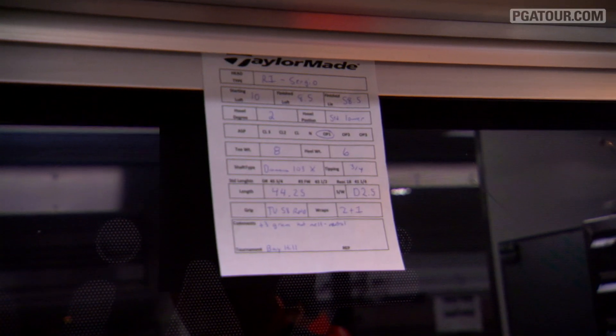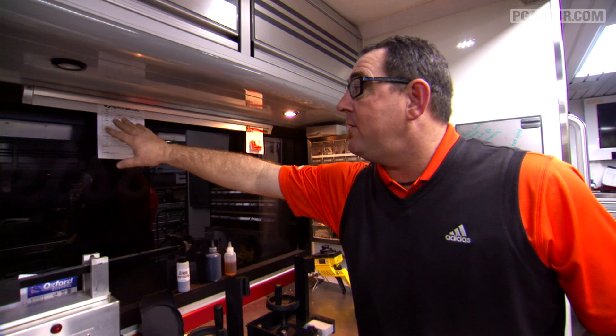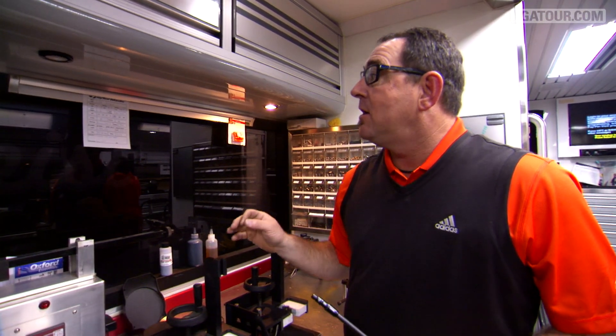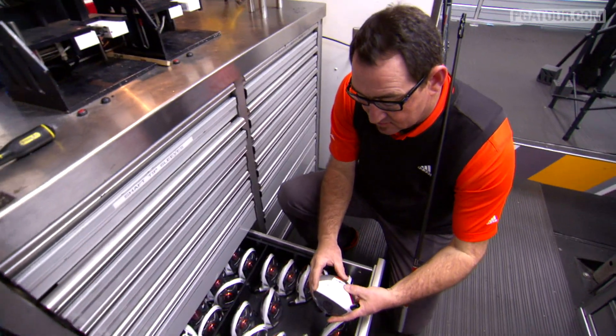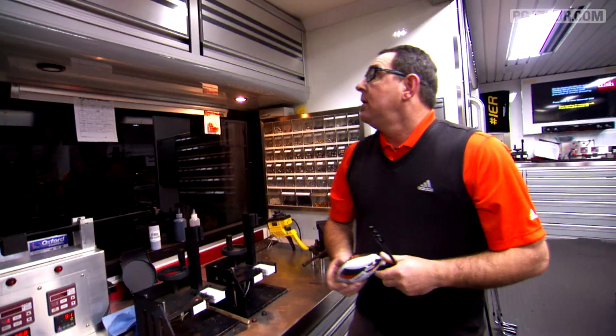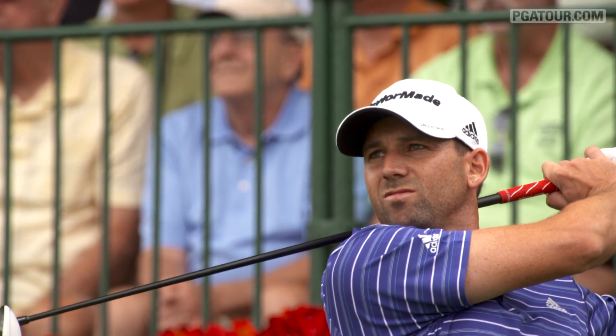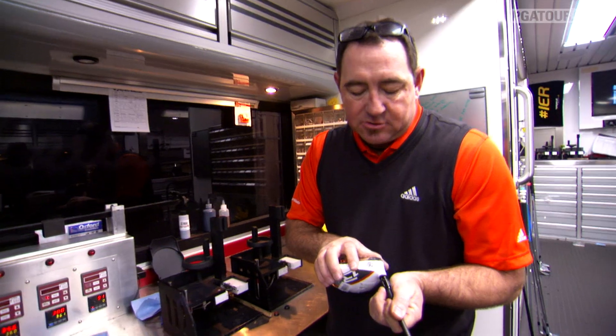The next step for Sergio is to find the right head for him. On this order, I've got to find an R1 head that starts at about 10 degrees, and we're going to finish at 8.5. I found one here that's starting at 10 degrees, so this is a good starting point for Sergio. We're going to make this R1 10-degree head finish at 8.5, so I'm going to move it a couple clicks towards the lower.